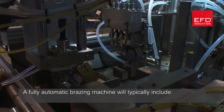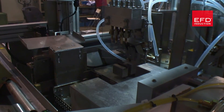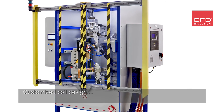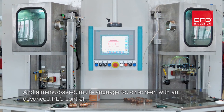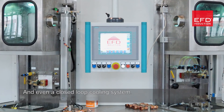A fully automated brazing machine will typically include loading and unloading, flux and brazing process, automatic load matching, temperature control, a coil centering device, customized coil design, complete system diagnostics, a menu-based multi-language touch screen with advanced PLC control, and even a closed loop cooling system.